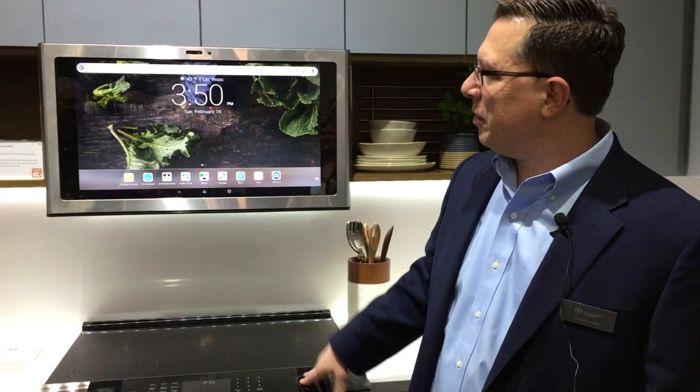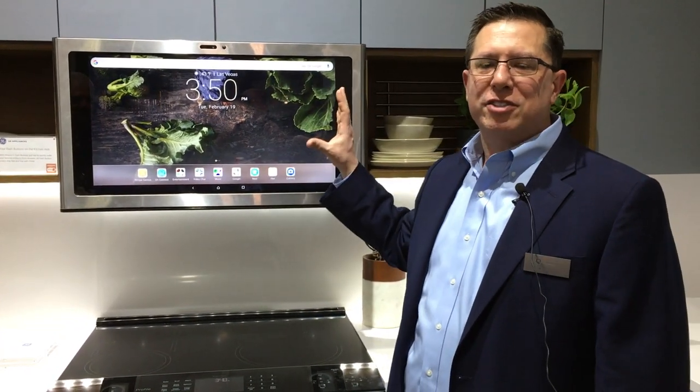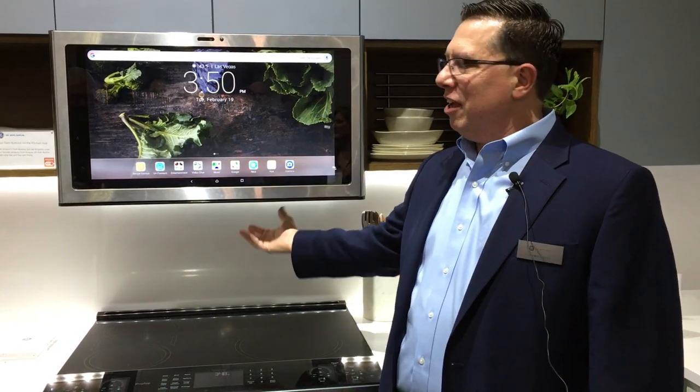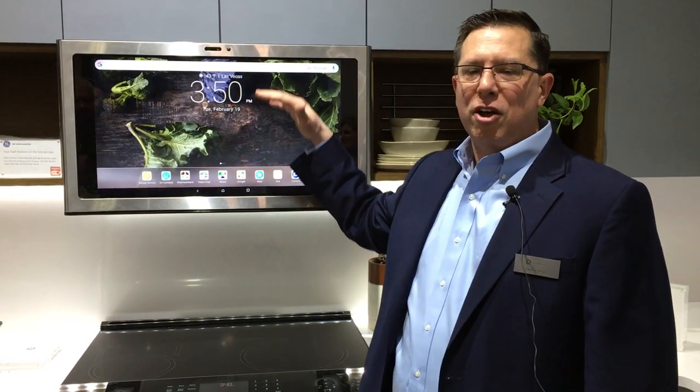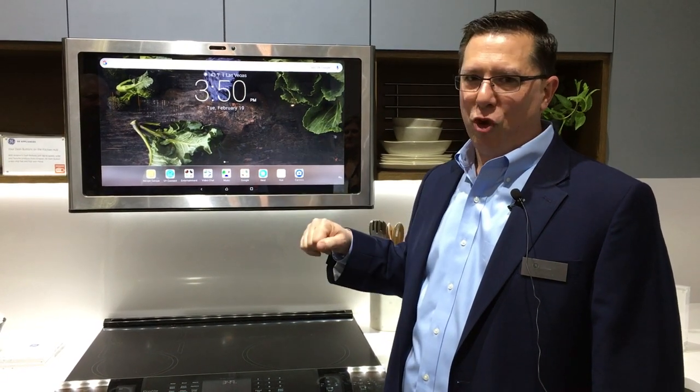Hello, I'm Sean Stover. I'm at the GE Appliances booth, and I want to show you the brand new Kitchen Hub from GE Appliances. What we've got here is a 27-inch touchscreen, high-definition, 600 CFM ventilation fan, fitting in the same space as your over-the-range ventilation products would normally fit.